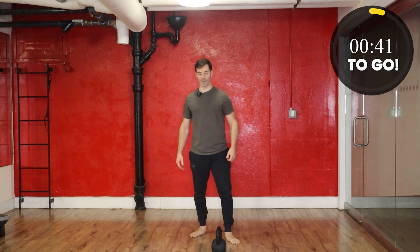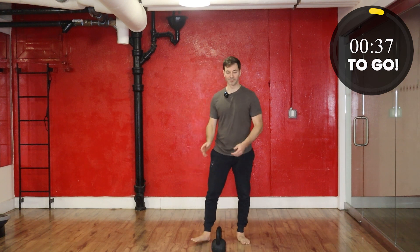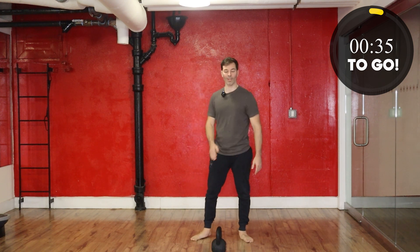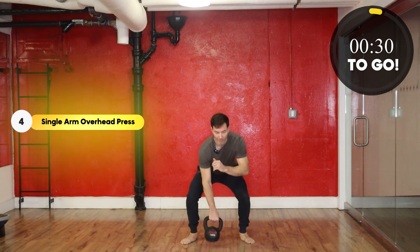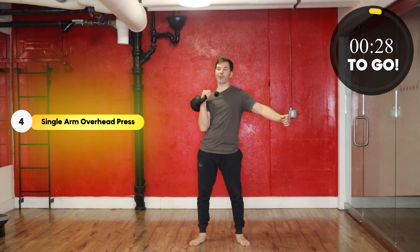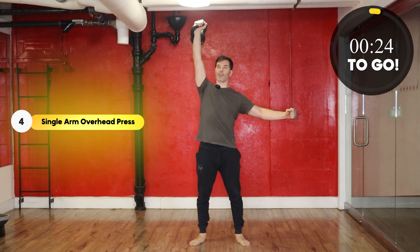Last exercise coming up — overhead press. In 5, 4, 3, 2, 1, here we go. Last set, let's make it a great one.